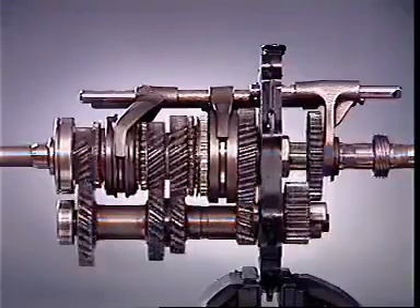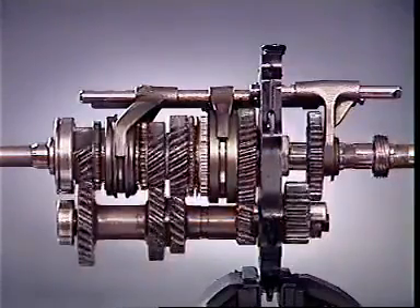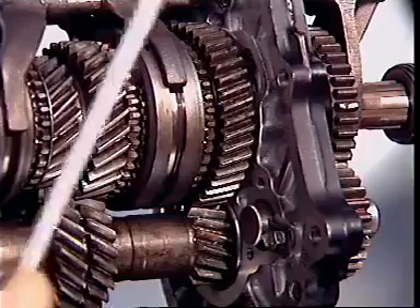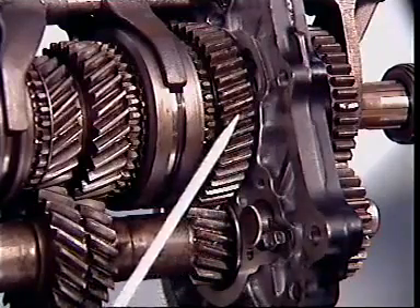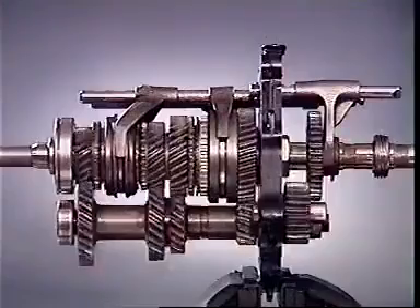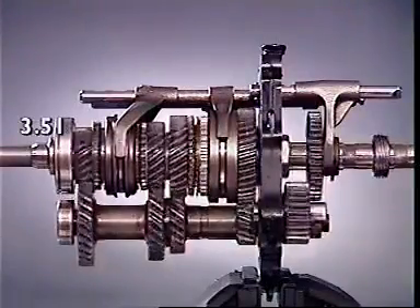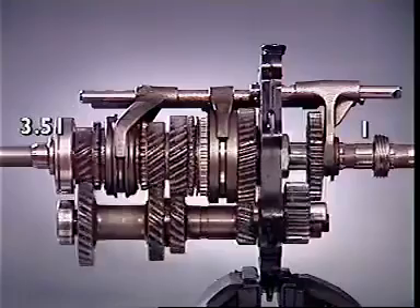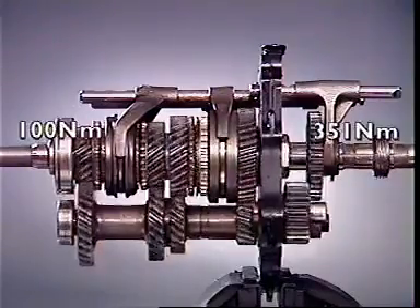The speed ratio and the torque transferred depend on which gear is selected. In this four-speed transmission, first gear — the smallest on the counter shaft — meshes with the largest gear on the main shaft. This is the lowest forward ratio, requiring the greatest number of turns of the input to achieve one turn of the output, and also gives the greatest torque multiplication.